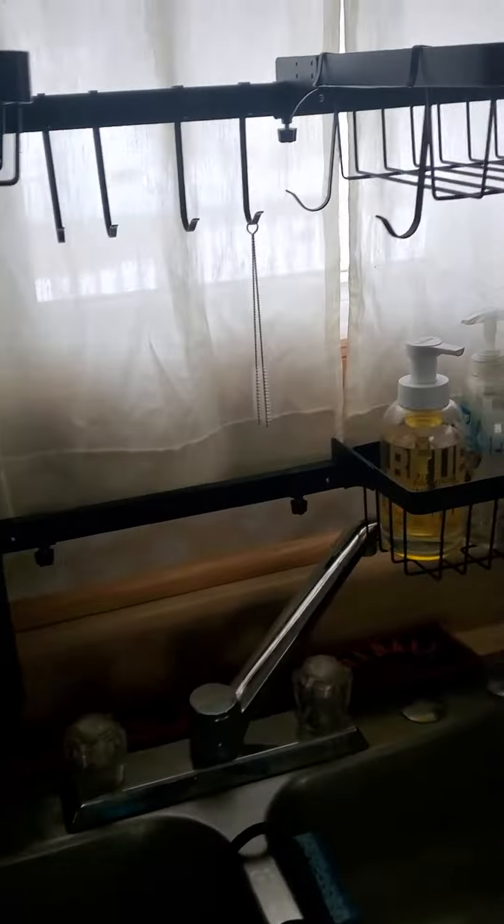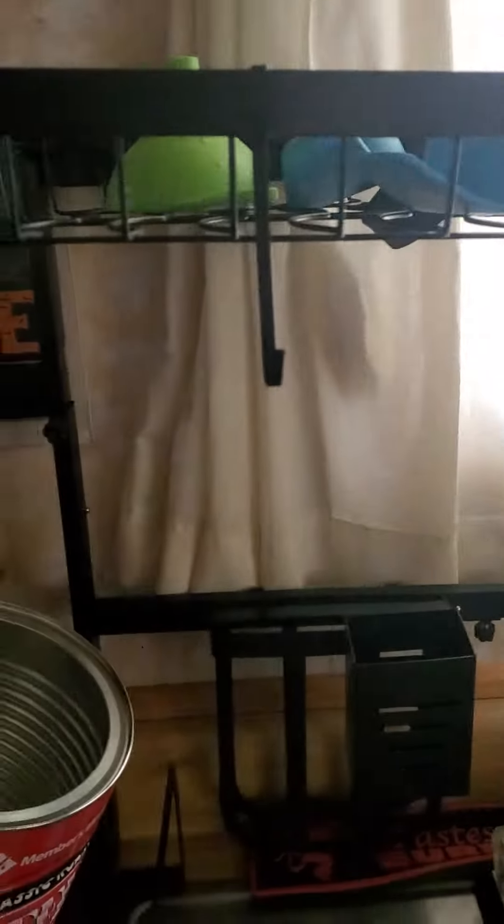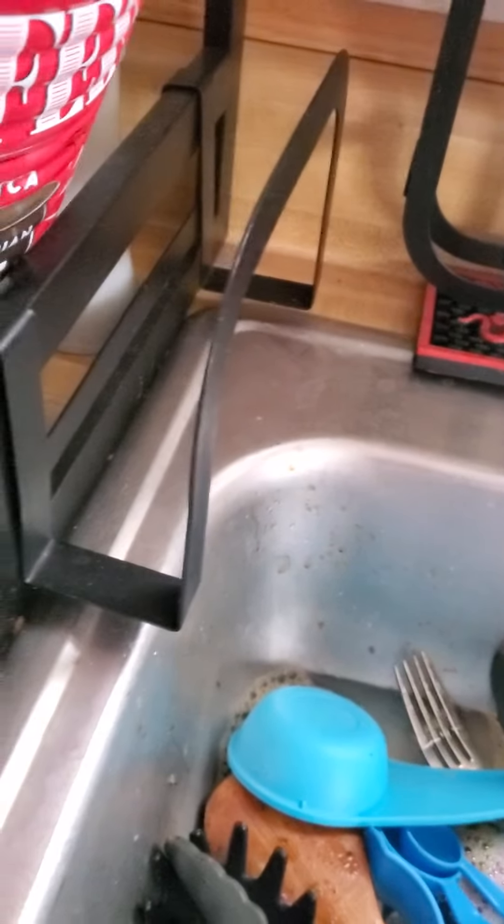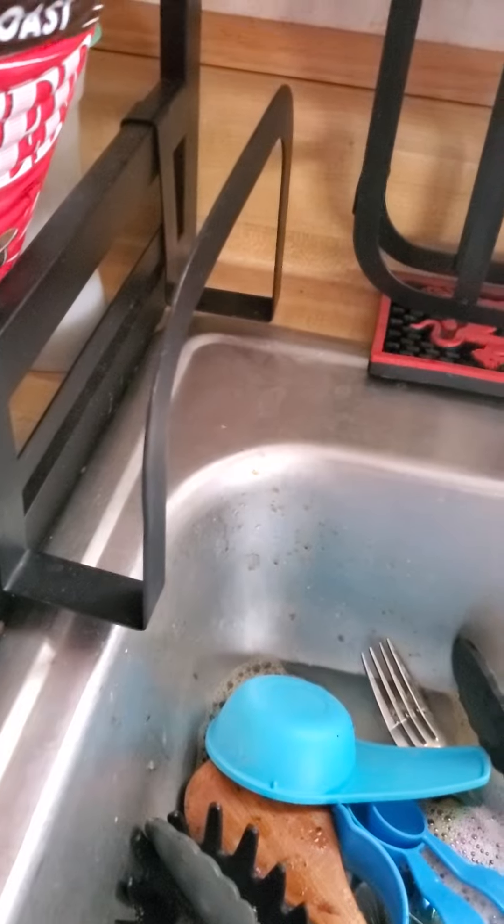This is my drying rack — bought it on Amazon. It goes over the sink and works out perfect for all the dishes. You can hang your pots and pans from these here, or even your utensils from the little hooks that you have.